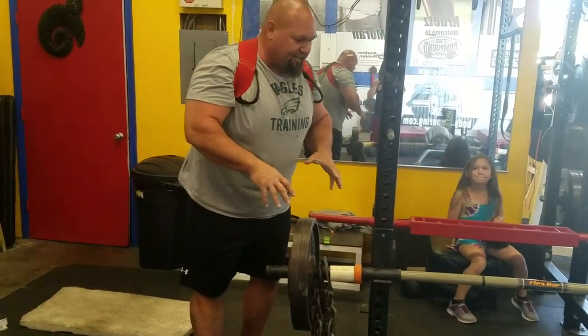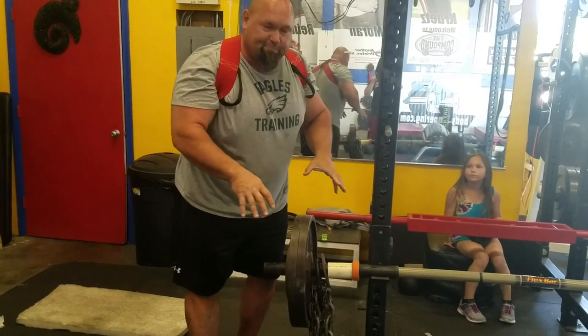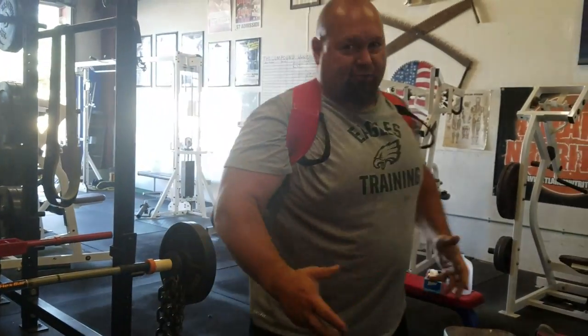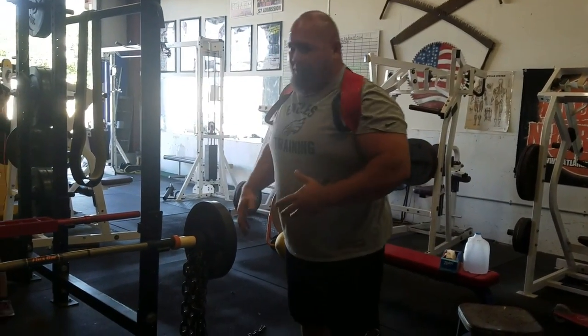I love to do floor presses and I like this bar on my speed work. I've seen Brony go up to like 500 pounds with this bar, so it's going to hold up no matter what you put on it.